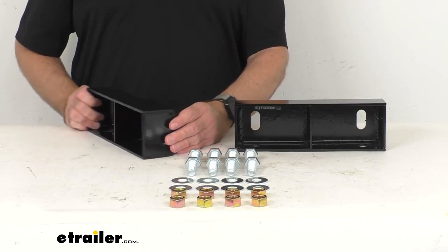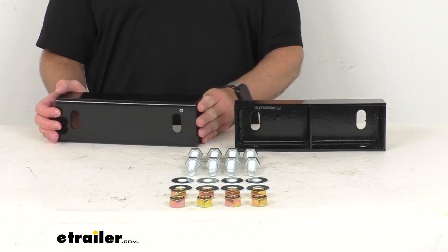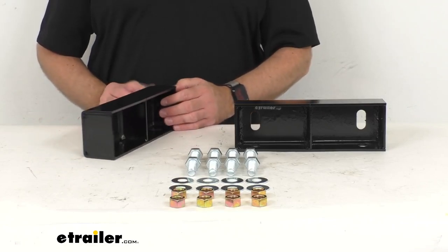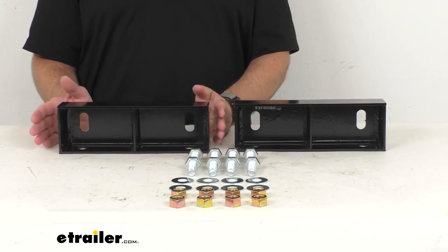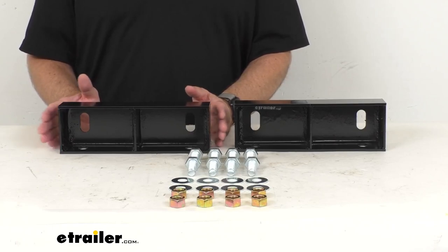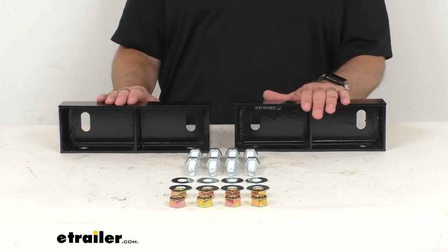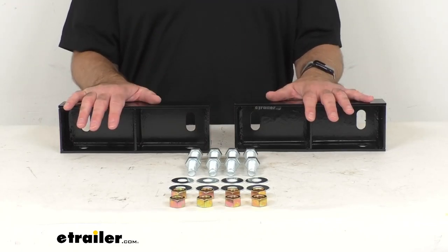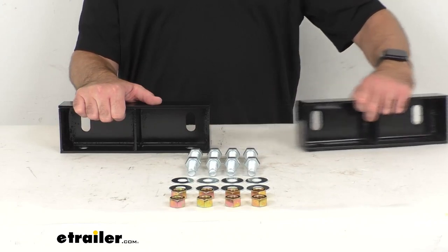This kit is designed for use on trailers with a single square torsion axle with a 3,500 pound capacity, and it is compatible with side-mounted torsion axle mounting brackets. This kit includes everything that you see here on the table before me — you're going to receive two axle riser channels and all the mounting hardware that you need for a successful install.